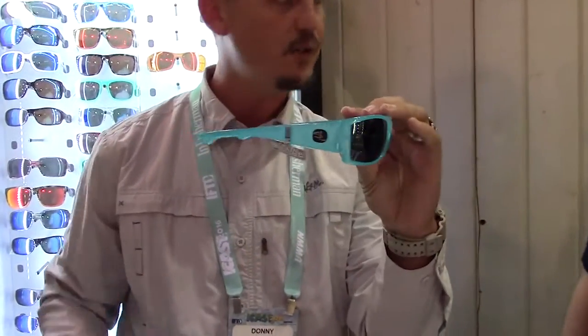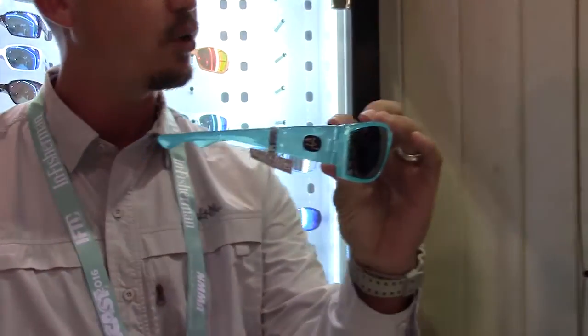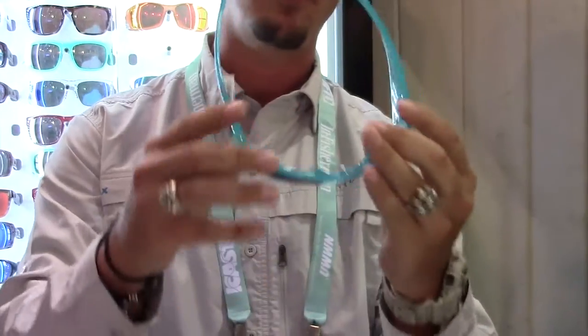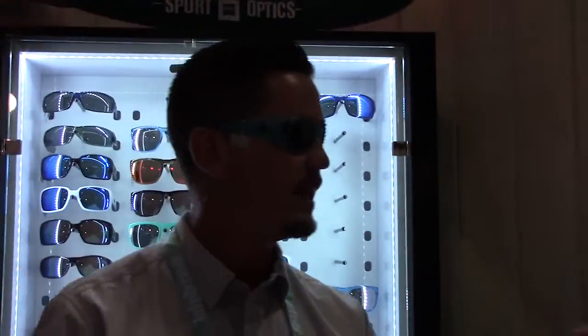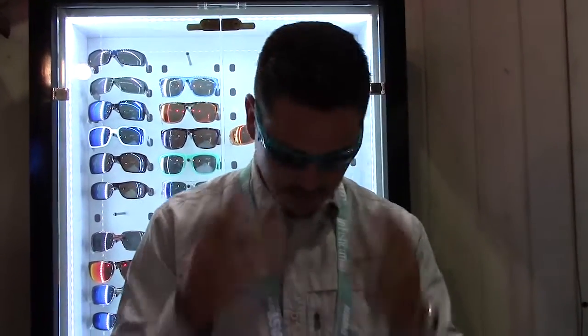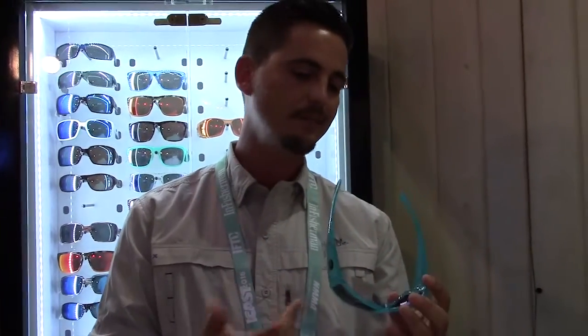We also have some new colors. Aquamarine Cortez — one of the better sellers for you guys. You guys do a really good job selling the Cortez. It has a nice thick temple design, good bridge system, backside AR. Good for bigger heads too — it's a really versatile fit. Nice 8 base curvature. Doesn't wear, doesn't fall. Really dominant design. We're really proud of this piece and we love this color.